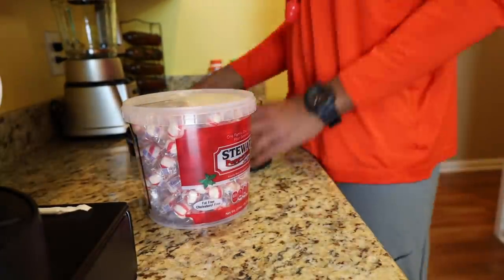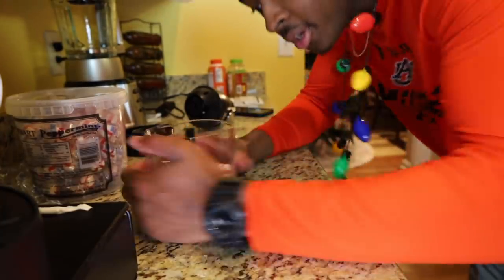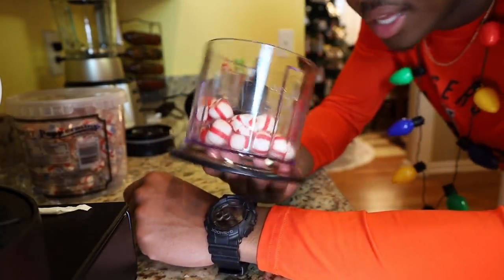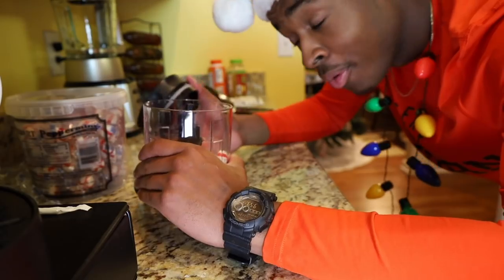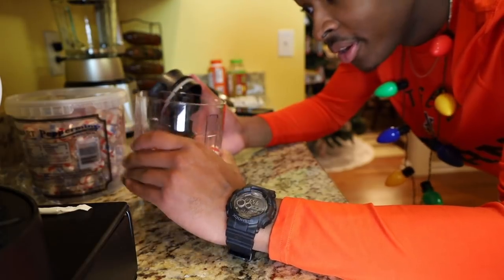We're just going to take the peppermint out of the bowl and put it into the Ninja blender - oh, it was plugged in, that could have been bad. We're just going to put the peppermint in and try to blend it up. Since it's soft peppermint it should be all right, but we'll figure it out in a second. We put a little bit of peppermint in there - this actually looks kind of good, it's going to break my heart to blend this up.